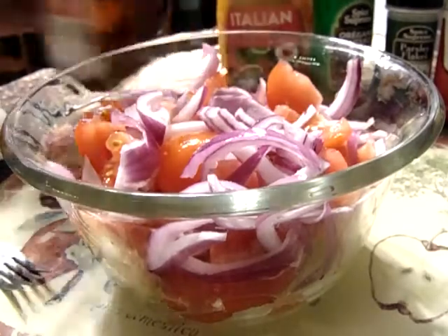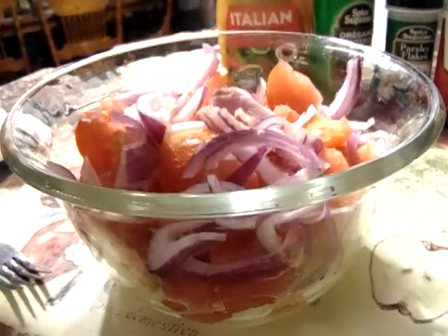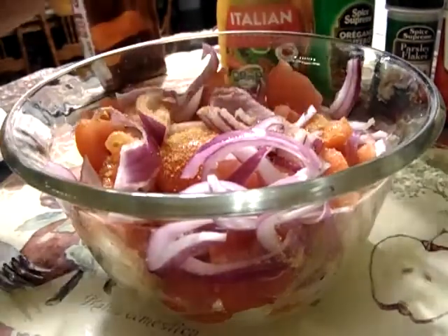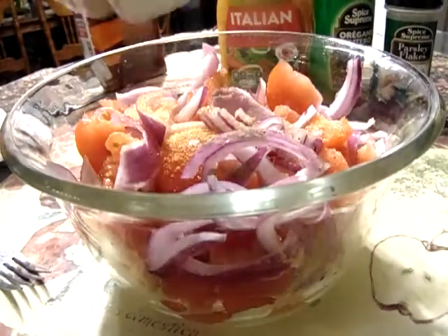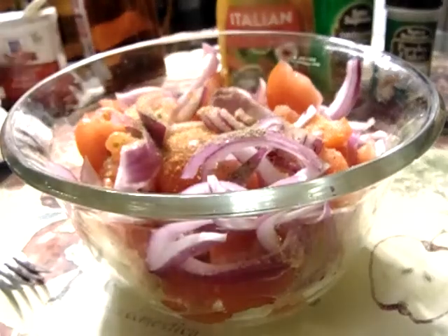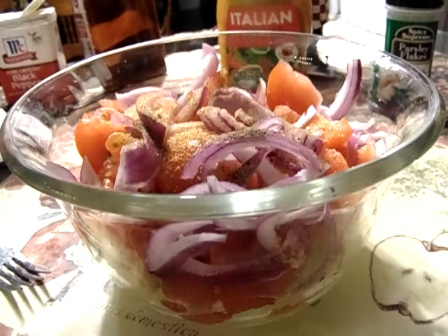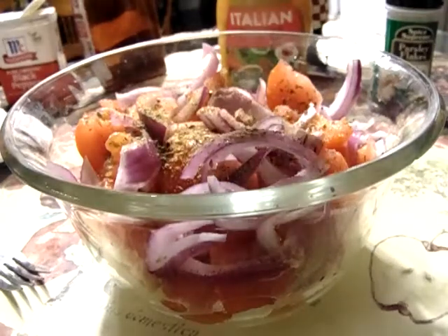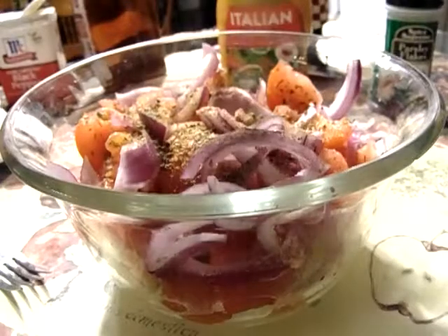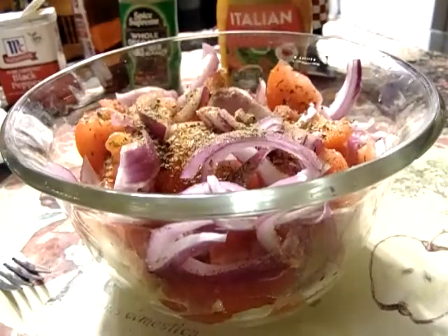Now I'm going to add the seasoning — a lot of seasoned salt, black pepper, oregano, and parsley flakes.